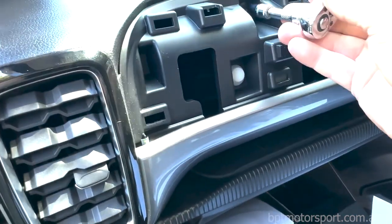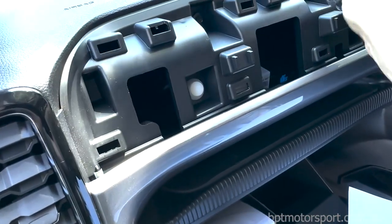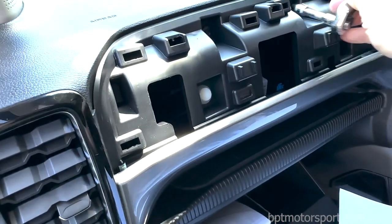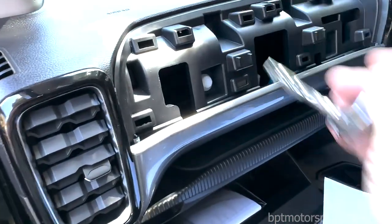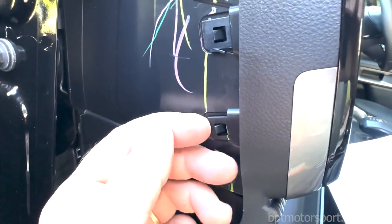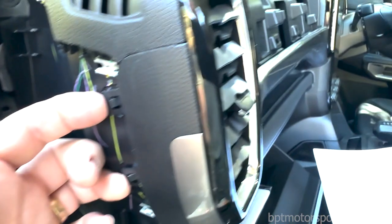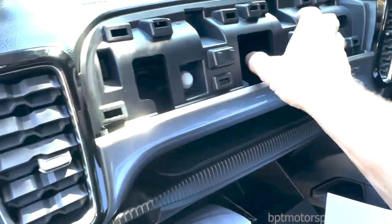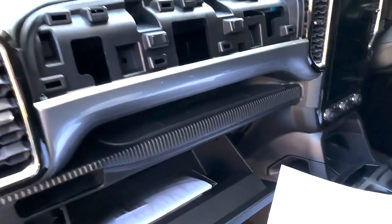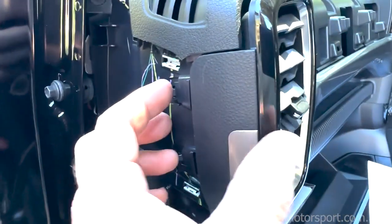Most of those little clips fall in this cavity here which we'll be able to access when this panel is off. You may also see that these trim clips here might not disengage from the dashboard and will need to be reinstalled back in their positions. The next step is to release another two bolts up here - again seven millimeters. Release those all the way out.